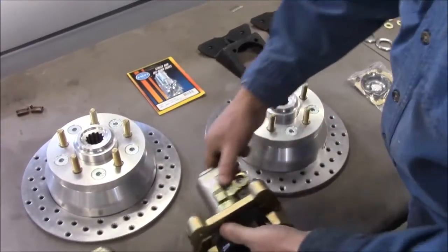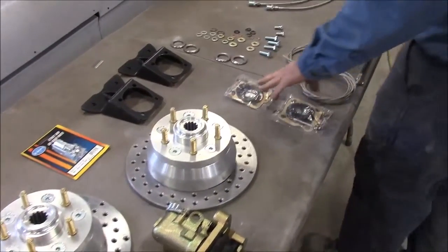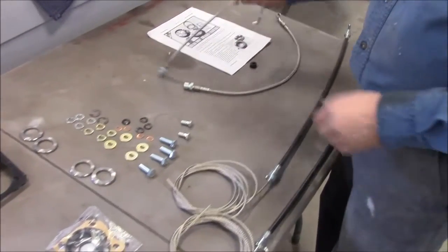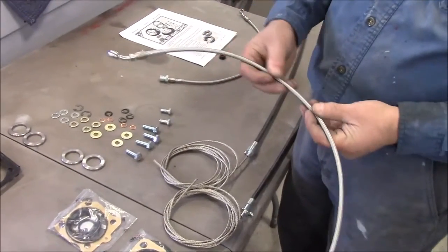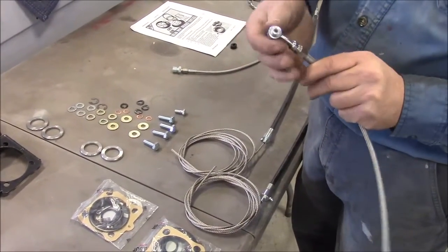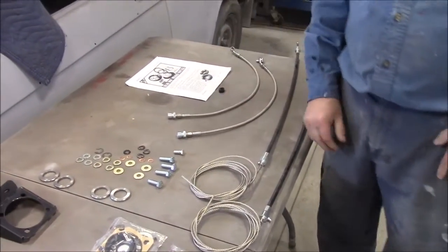Everything is complete in the kit. We've got the calipers, the rotors with studs, the proper size spline, the axle seal kit, the brackets, and the hardware. Part of the upgrade is instead of going with the normal rubber brake line, you can go with this stainless steel braided line, and we have the proper banjo style bolts for the brakes. We also have the parking brake cables, and the instructions come with the kit.